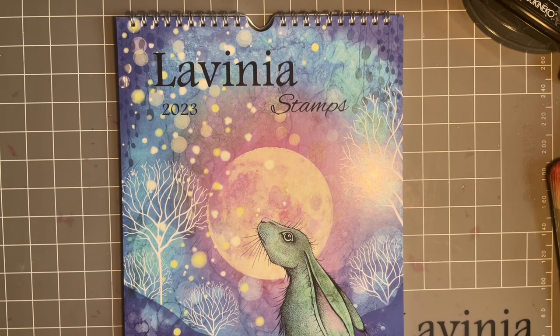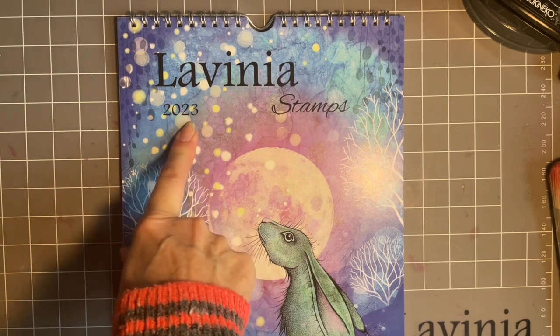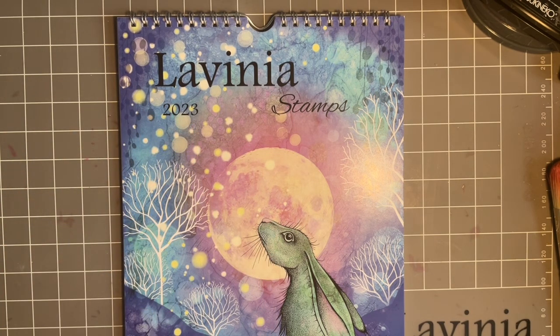Recently I've had quite a few messages and emails asking me about our lovely Lavinia calendars. So I thought we'd do a couple of pages, maybe do one a week for the next few weeks. This one is the 2023 one. I know we're in 2023 but a few ladies have asked for inspiration on the calendars they've already bought.